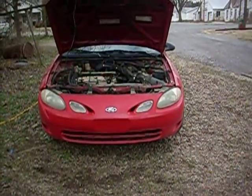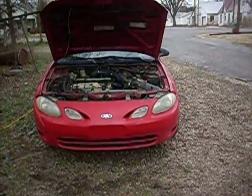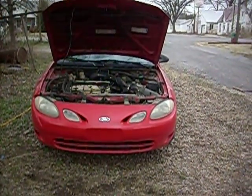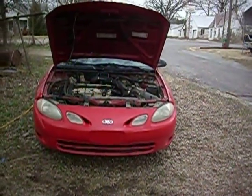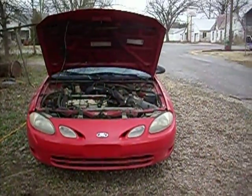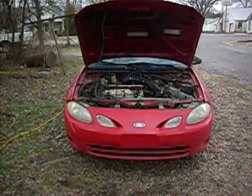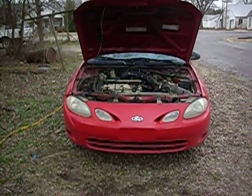If you've been watching the videos on this project — Ford Escort ZX2 — you know where we're at. Bought the car cheap. It already had the head gasket blown once, supposedly replaced, and now it's down and out again. I've got the car running since, and I suspect that we've got a blown head gasket again.